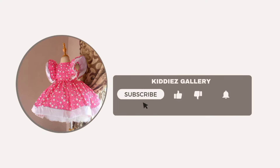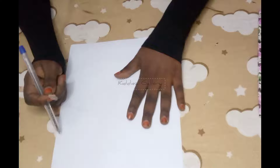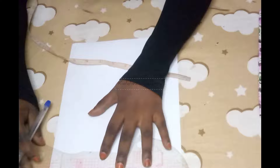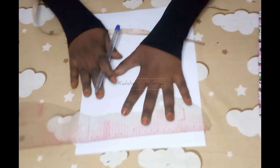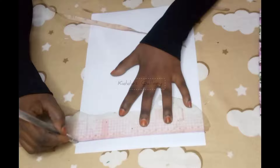In today's video tutorial I will show you how to achieve exactly as seen. Hello and assalamualaikum everyone, welcome to my channel. If you are a subscriber I say welcome back; if you are a new viewer do well to subscribe, like, and comment. The first thing we will do is to draft the bodice block — I normally draft the bodice block before I start.